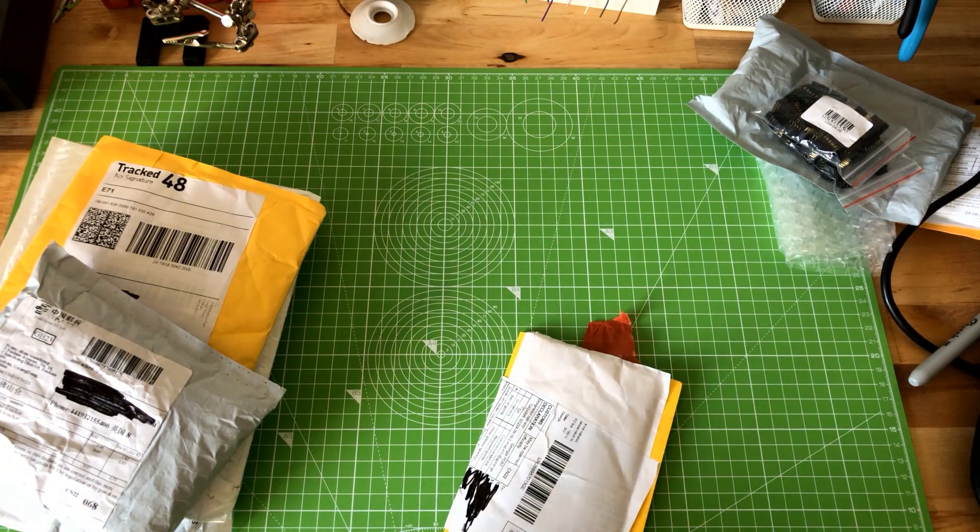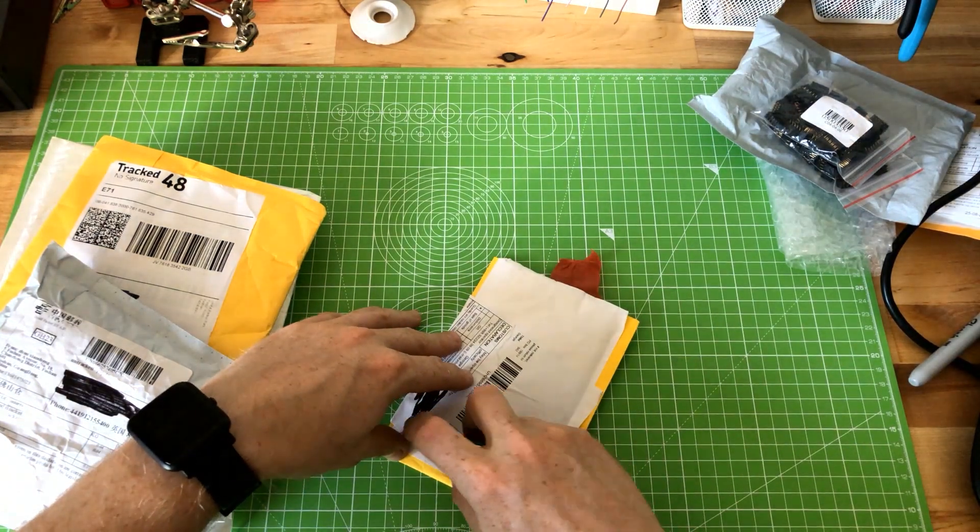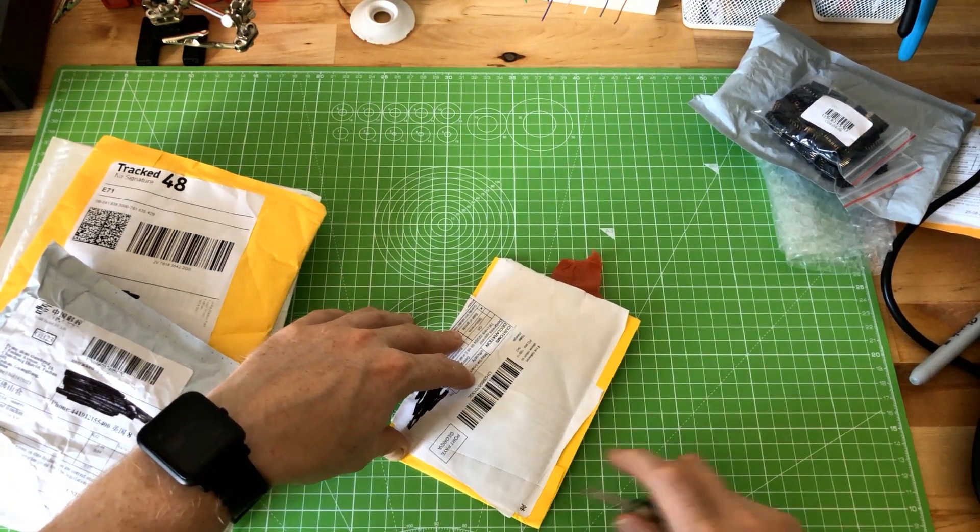Sorry, my Windows machine is making a lot of noise. I'll see if I can mute it. Okay, package number three.